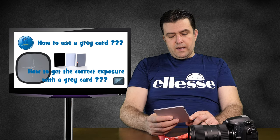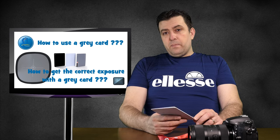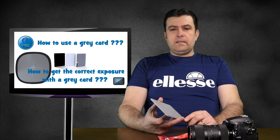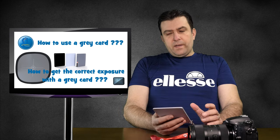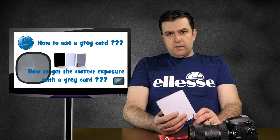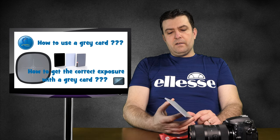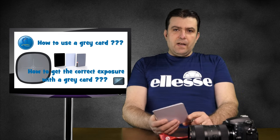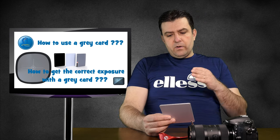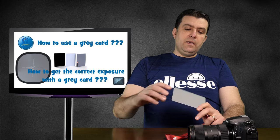Aspect number one is to get the correct exposure. And aspect number two — and some photographers will argue about this topic — is about the white balance, how you can set the custom white balance on a grey card. In both cases it's very easy and advisable to be done as many times as possible, because your camera's metering mode and white balance metering are mostly automatic. Your camera is set to get the best exposure from an 18% grey color, which is this grey card.